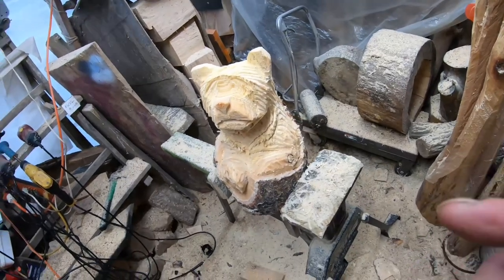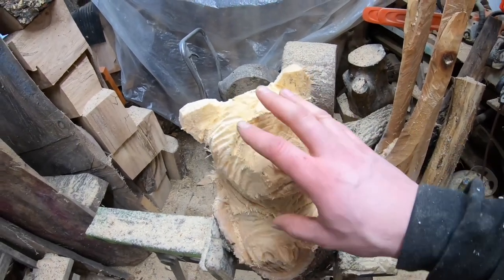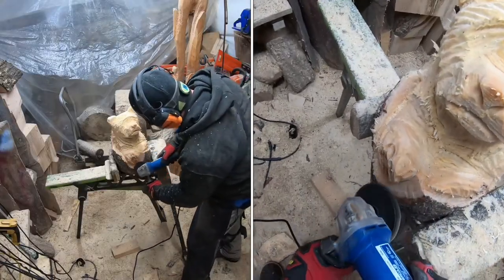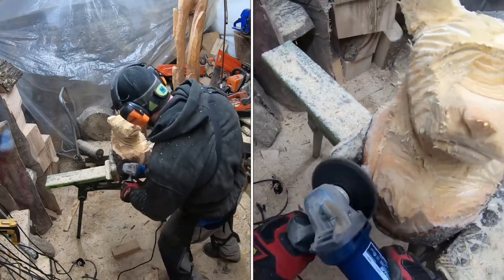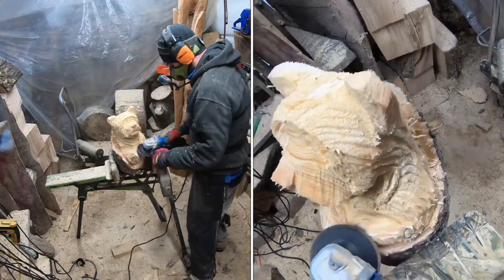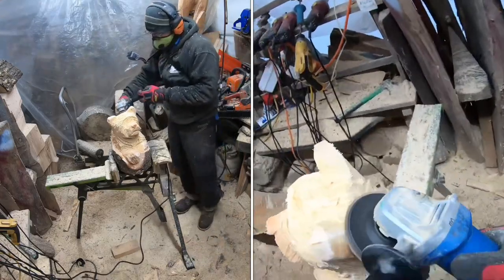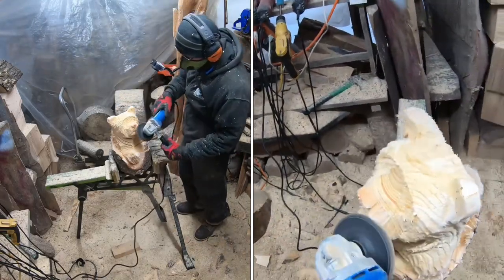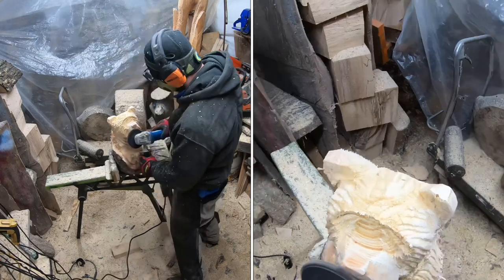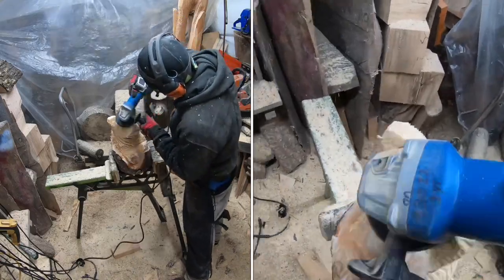Up next we're going to use the angle grinder and just smooth the snout out a little bit, hit any hard edges on the piece, and then we're going to hit it with the torch for our finish — so don't go anywhere because we're not quite done yet. I'm using an 80 grit flap disc on my paddle switch angle grinder — paddle switch is the way to go. All I'm doing is rounding any hard or sharp edges and smoothing off any spots that do not have fur pattern, or at least doing my best to do that. A lot of times I use Saber Tooth discs for this and not so much a flap disc, but I figure most of you might have something like this.